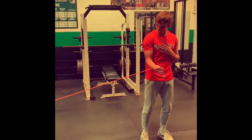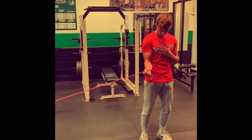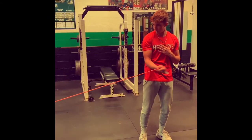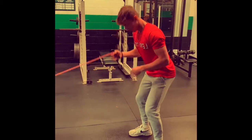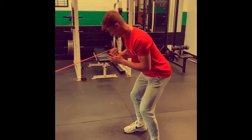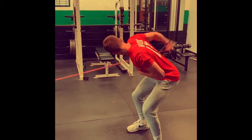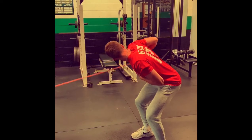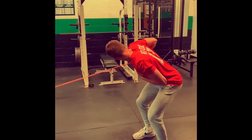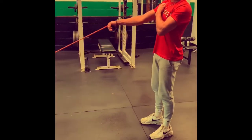Do 10 reps. Now I move to this position — it works your triceps, gets a better pump. Do three sets of 10. This still works your rotator cuff — all these do.